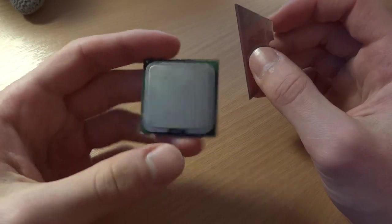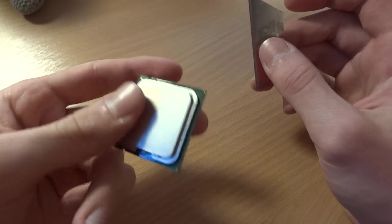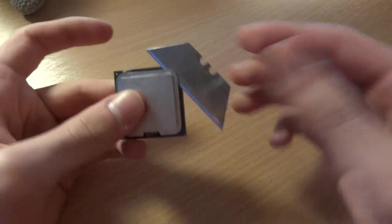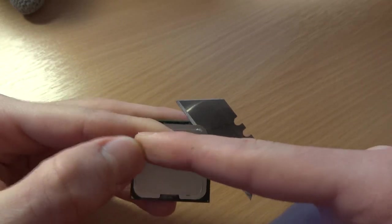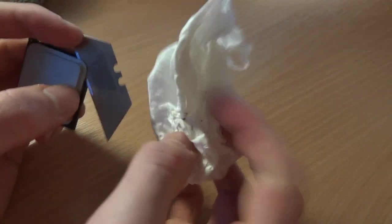I've come to the conclusion that I'm not going to de-lid my i7, simply because of the amount of force I've had to put into this. Trying to cut this is beyond me — I've got marks on my fingers even with tissues when I was doing this.